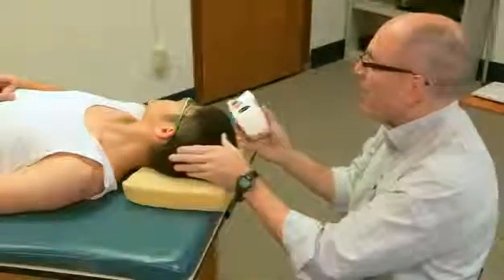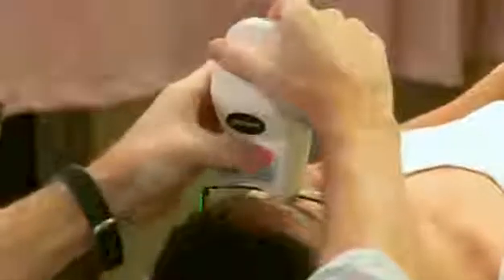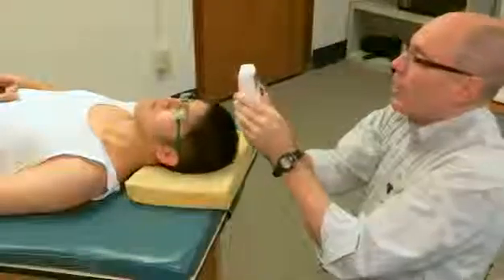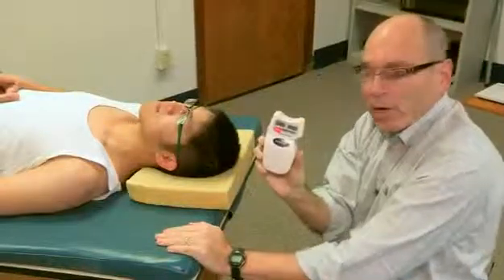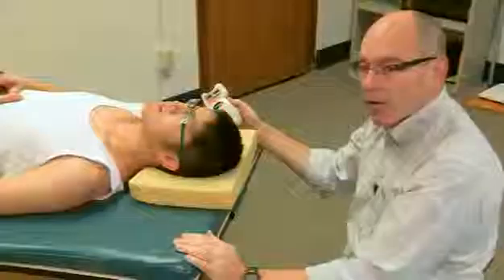I can now repeat this but have him go to the left. We start in a neutral position again. I put it right here and set it. Now turn your head to the left. I set it again, hit the red button one more time, and end up with 43 degrees. So he had 43 degrees of neck rotation to the left.